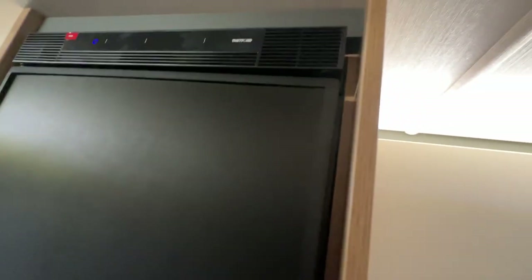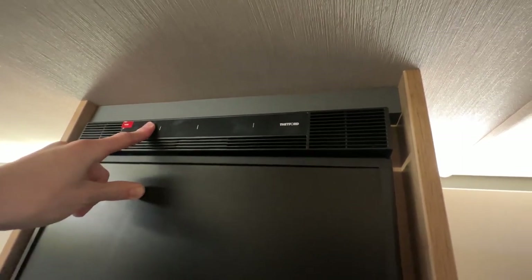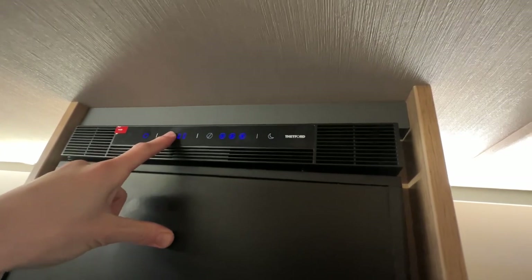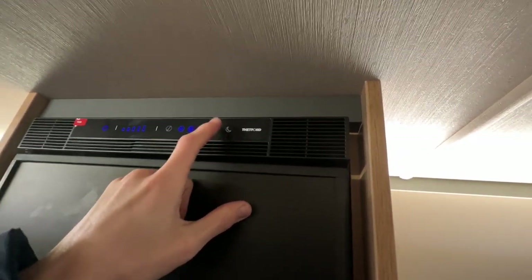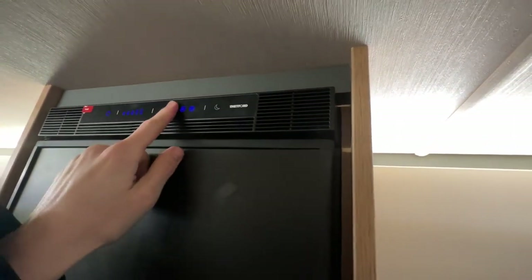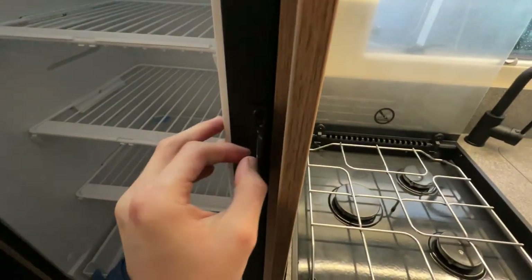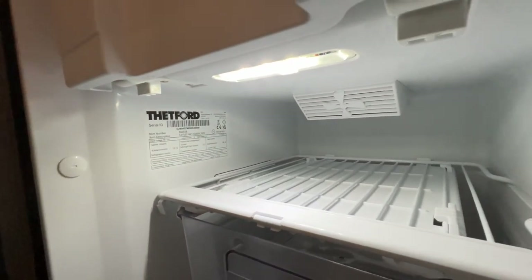The fridge is a 12-volt compressor fridge running off the leisure battery. When hooked up, you're charging the leisure battery so it's effectively mains-powered. Press and hold to turn it on or off. To bring the temperature down, press and hold until it flashes and you can adjust. When on full, you can activate nighttime mode — the moon icon — which lowers the decibels so the fridge runs quieter. When finished, clean it out and leave the door open using the little blue clip to allow air to circulate. The Thetford parts sticker is here — quote the numbers to any dealer for the right parts. There's also a freezer box above.